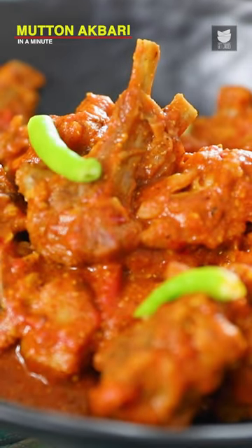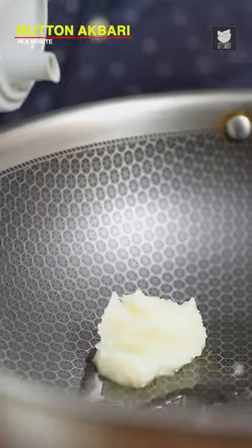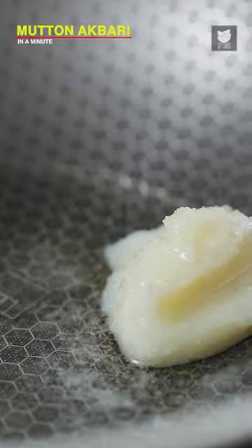Mutton Aghpari. First things first, a wok on high flame. Into this, I'm going to add in some Desi Ghee and some Oil as well. I'm going to add in Salt.